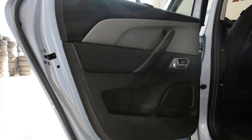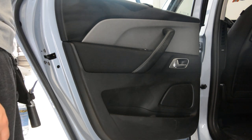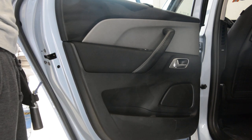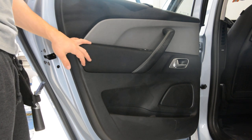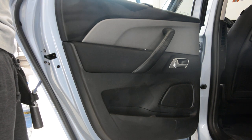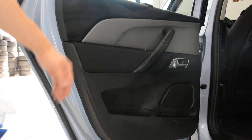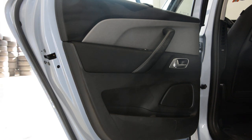I don't like to remove Citroen door panels because the clips are very bad and you'll break them. Before you start removing the door panel you need to go to a Citroen dealership and order some clips, because the clips are very bad quality and you will break them.